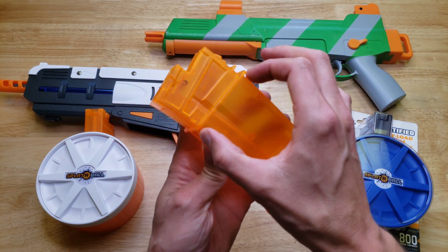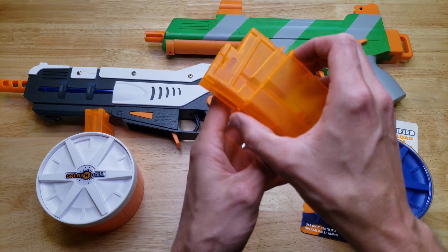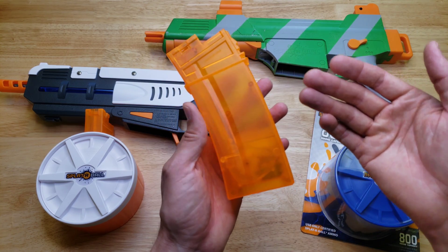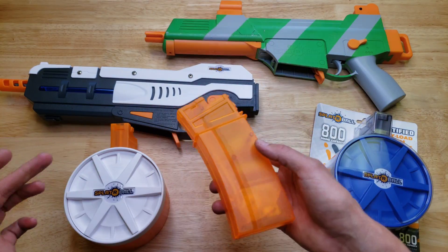I'm considering doing a 3D printed mod that would attach onto the outside of the 400 round magazine and expand it in width, easily holding about 1200 rounds without being quite as big as this drum mag — although the drum mag does look cool.